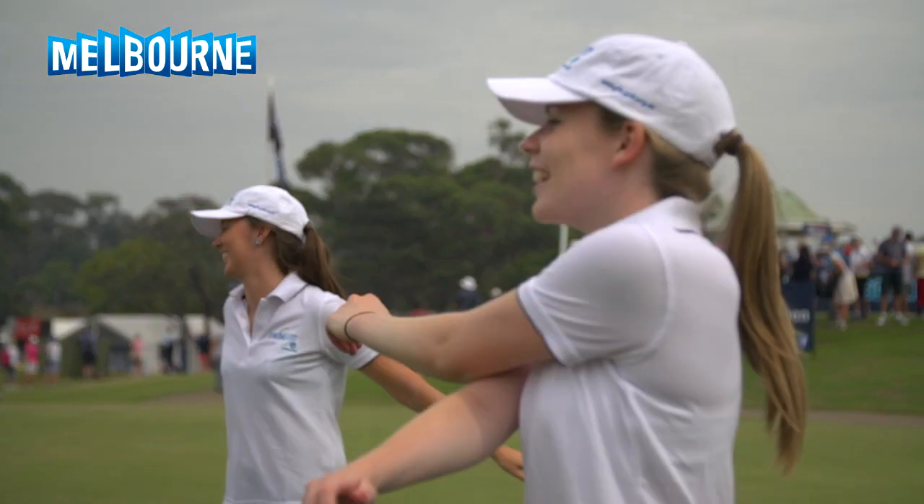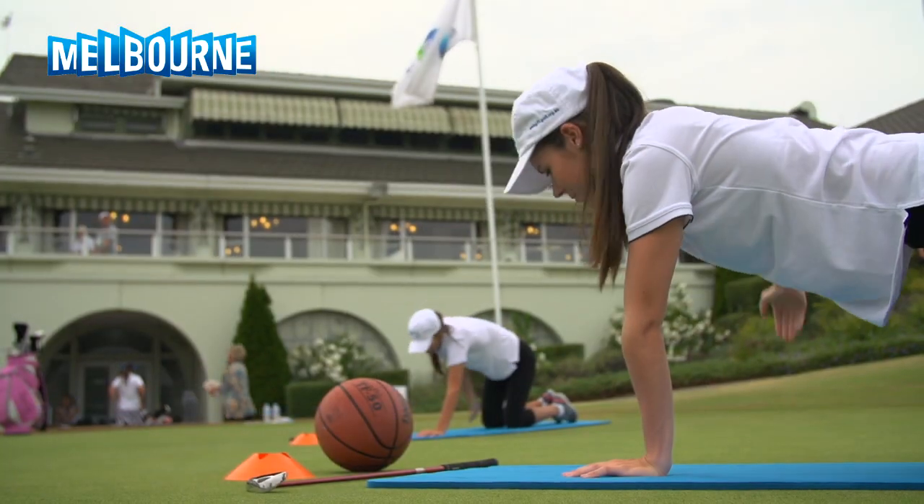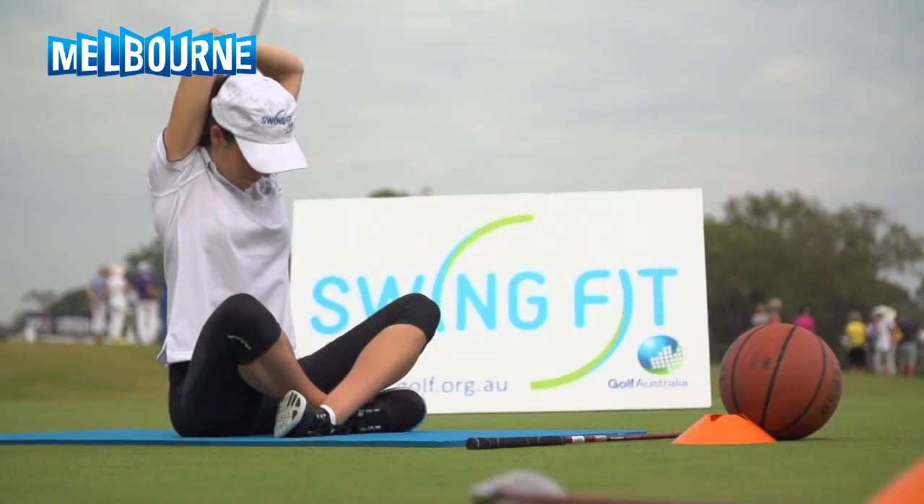They're exercising, they're doing Pilates, they're doing yoga. They want to feel healthy, they want to be active, they want to look good. So we've designed this product to allow them to do that in the beautiful surrounds of a golf environment.